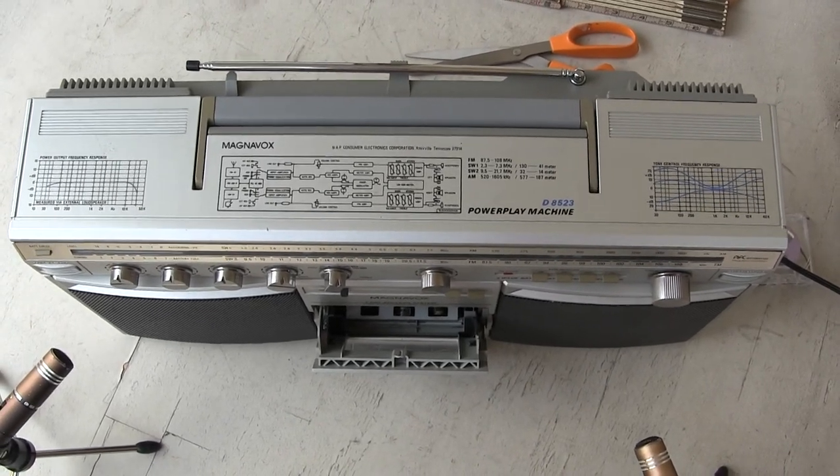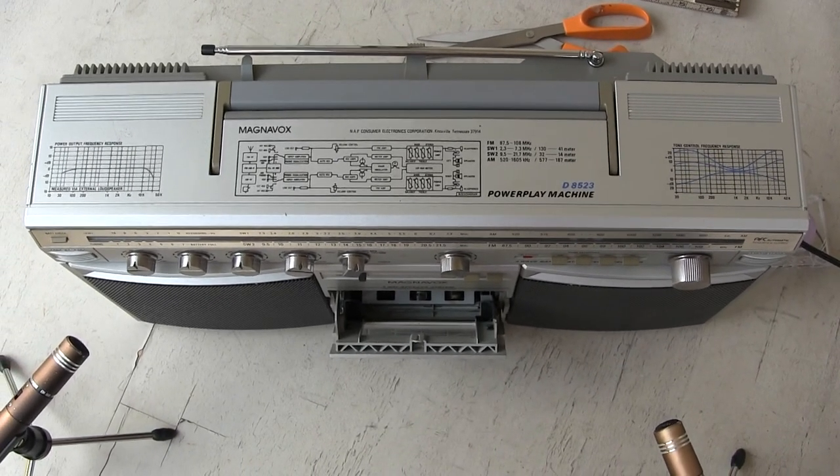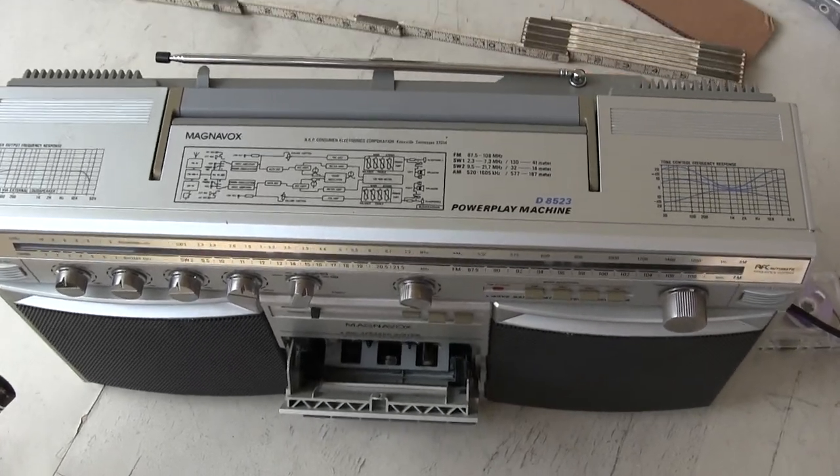Here is the unit — you can see what model it is. The radio works fine.